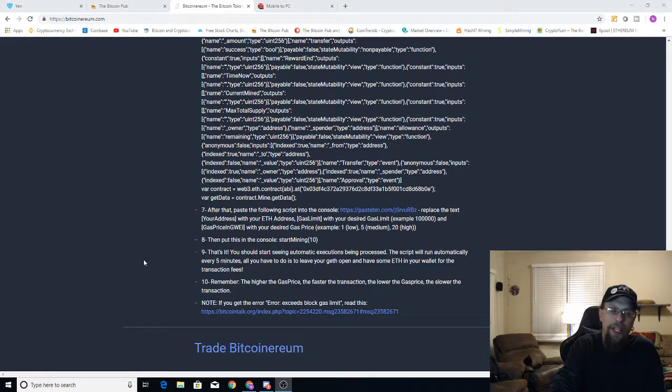So with that being said, guys, what are your thoughts on this? Is this something that you'd actually be interested in just to make a little bit of money while you can, and hope that it's not a pump and dump? Or are you like me going to stay the hell away from this? Let me know in the comments down below, and while you're down there, smash that like button, hit subscribe and the bell notification. I'll see you guys next time.